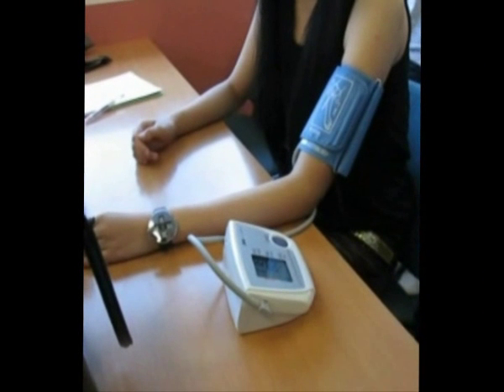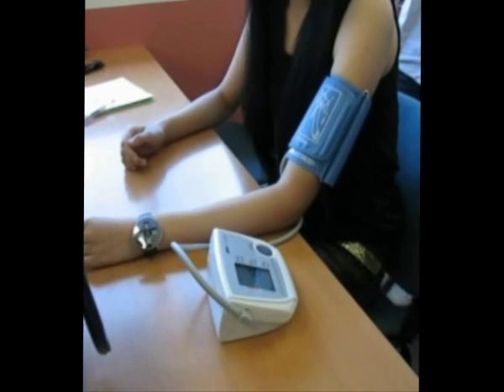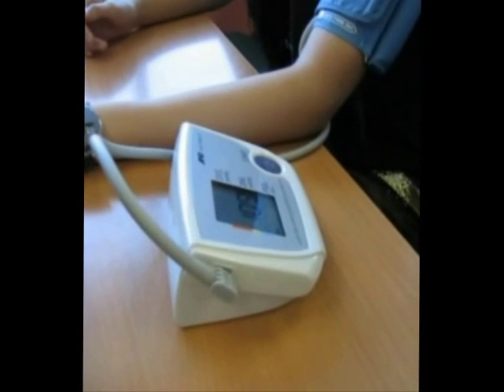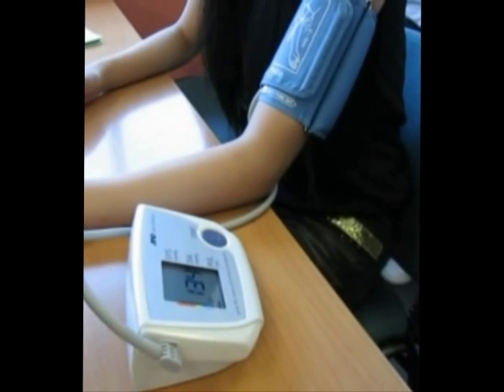We first informed our sample about the purpose of blood pressure taking, what was expected to be done, that there were no risks involved, and the right to refuse participation.